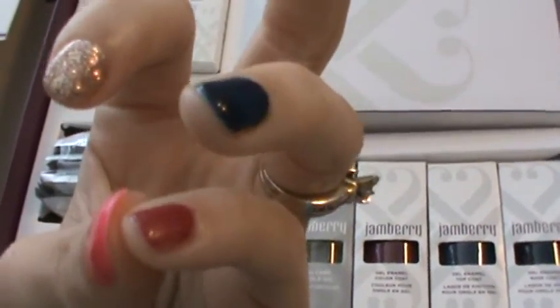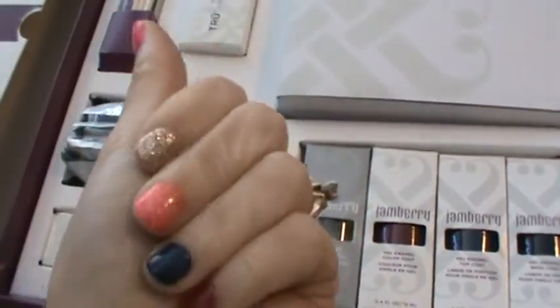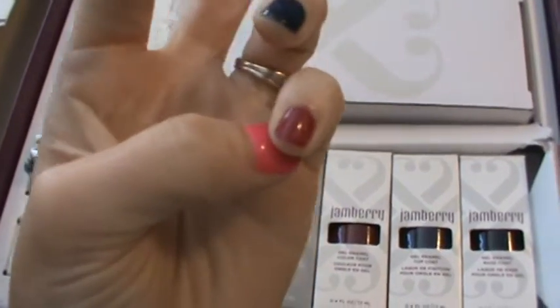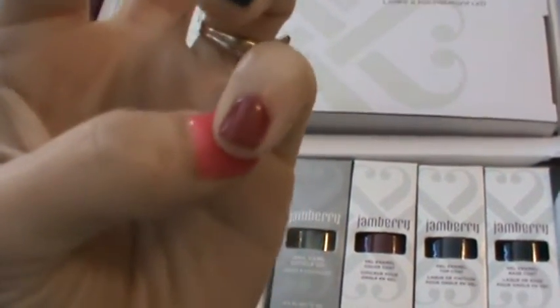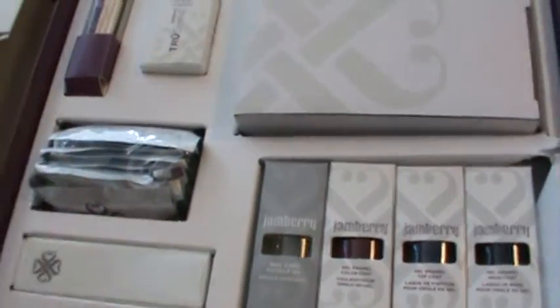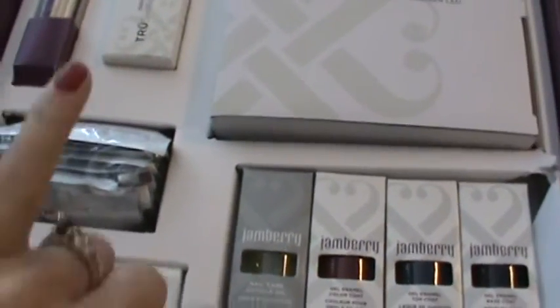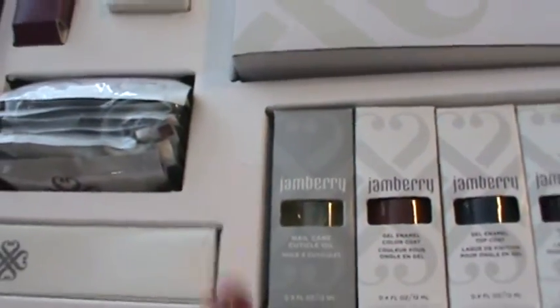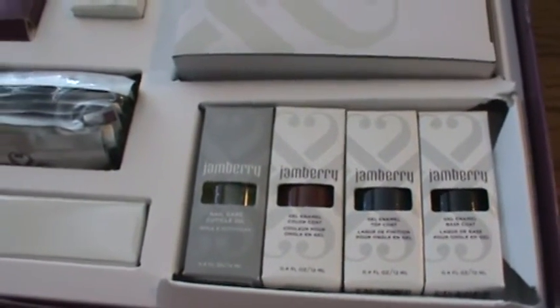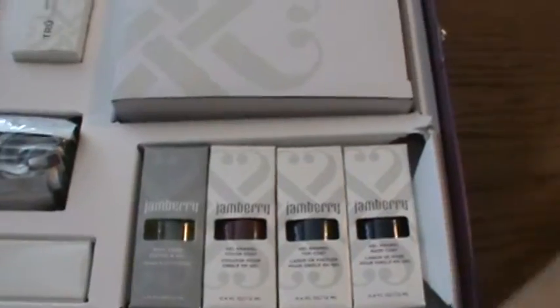The black cherry is definitely much lighter than the book, which a lot of people are reporting. It's kind of a really nice almost mauve or cranberry color in my opinion — perfect for fall. Maybe that's why they picked it; we've all been wondering why they chose that color.